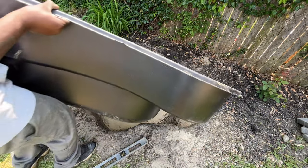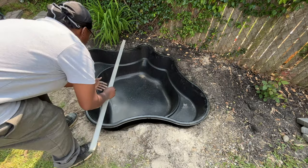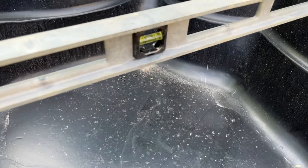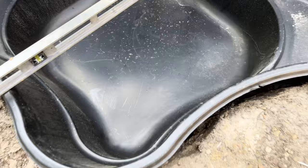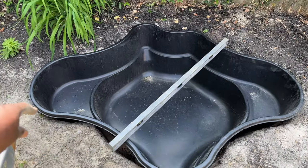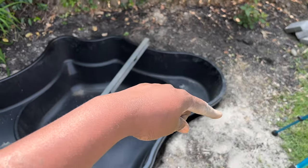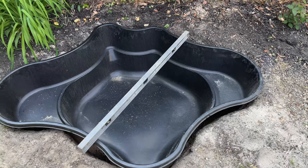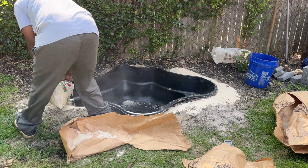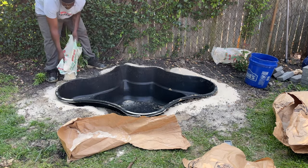Now it's time to make sure that our pond is level. Let's place it inside of here, pull out our level, and see where our bubble is. It's perfect! Now that I have it all leveled I'm going to pour sand all around it to backfill it in. The sand is perfect because it finds all the open areas. While I'm backfilling, do me a huge favor and hit that like button, and if you're not a subscriber please subscribe to my channel — thanks!